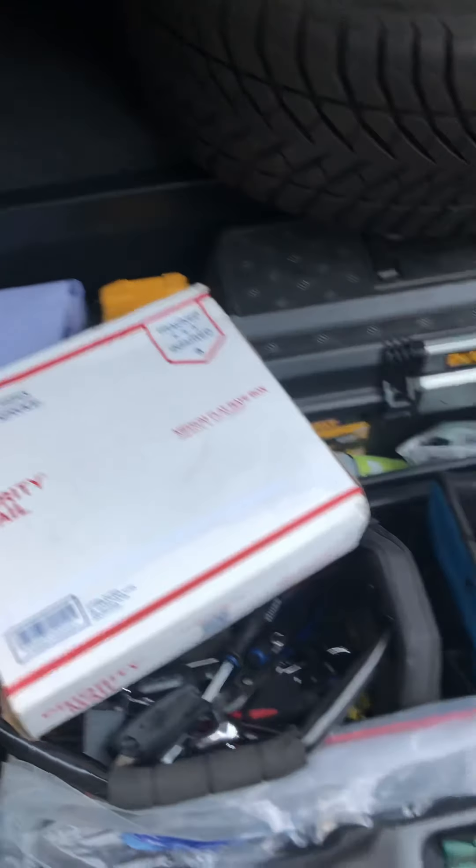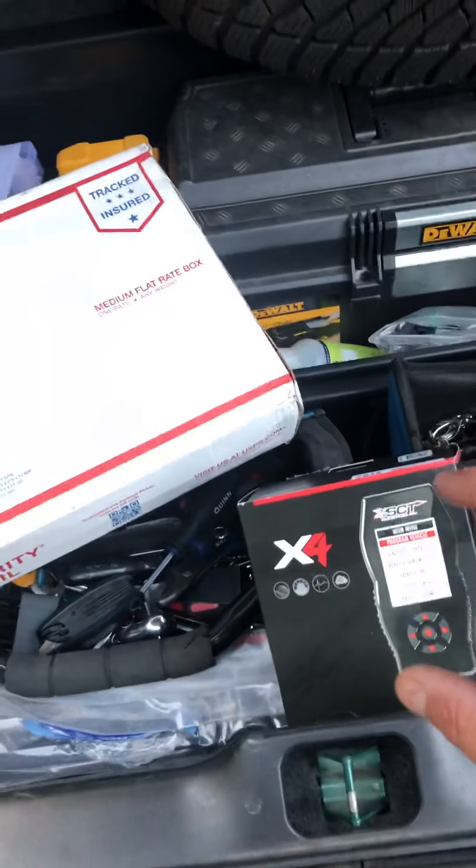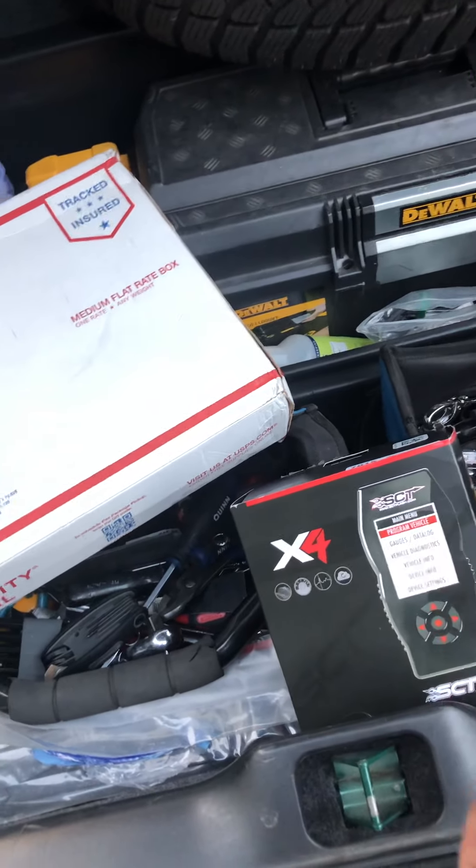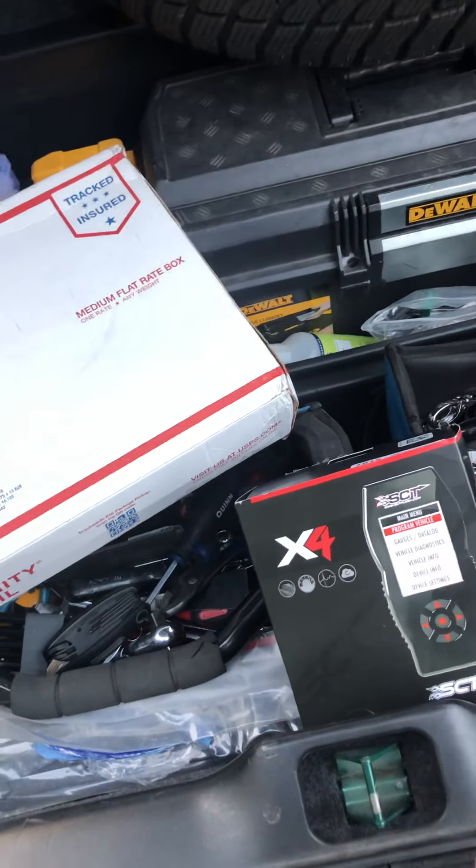Marty over at Moe's Speed Shop. I got this bad boy — the SCT tuner — and I called Marty. He made a program that I got to upload into the tuner to kind of wake up the car a little bit. There's a lot of things you can do, so I'm excited. I got the program from Marty.